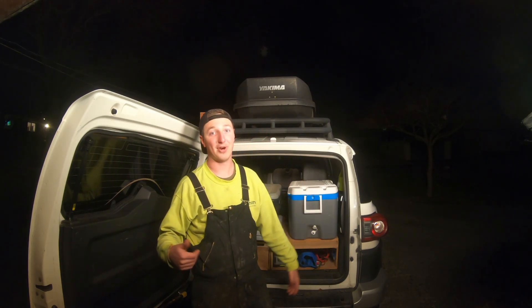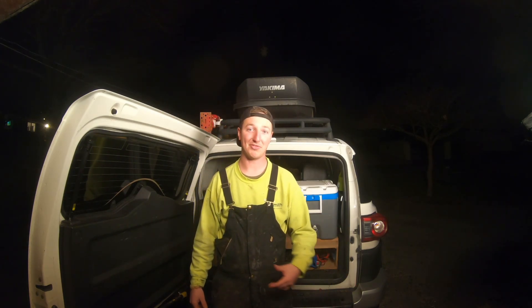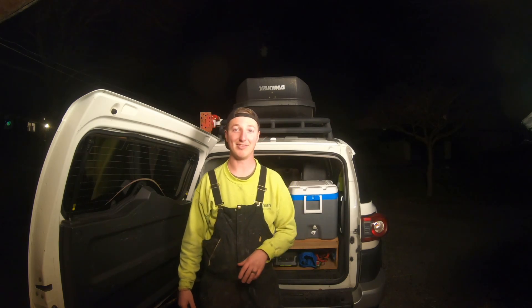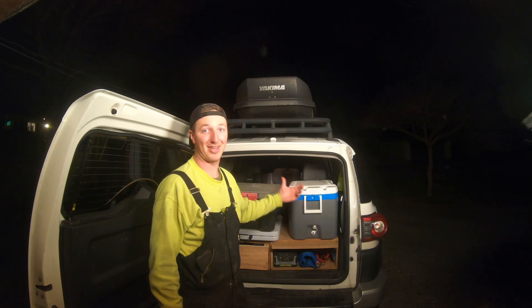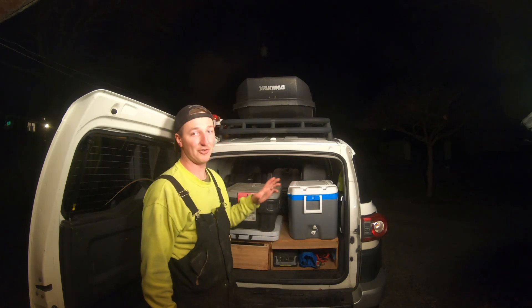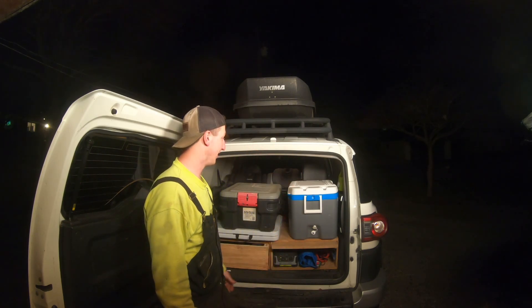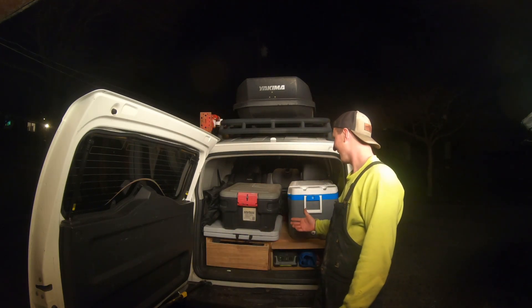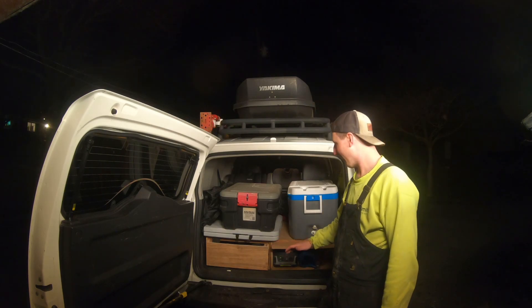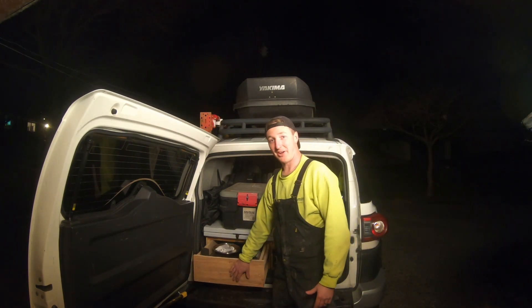We have two little daughters, so this is what it looks like for us right now — little weekend warrior trips, maybe one night, sometimes two nights. What you see here is basically our whole setup. There are a few things still in the house like pillows and blankets, but I'm going to show you a basic setup that I made essentially for free. I built this drawer system out of spare wood I had in the garage.